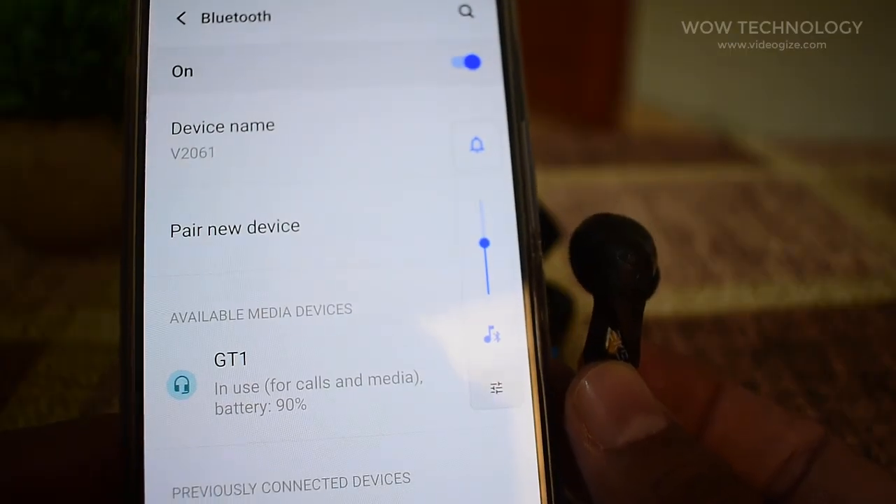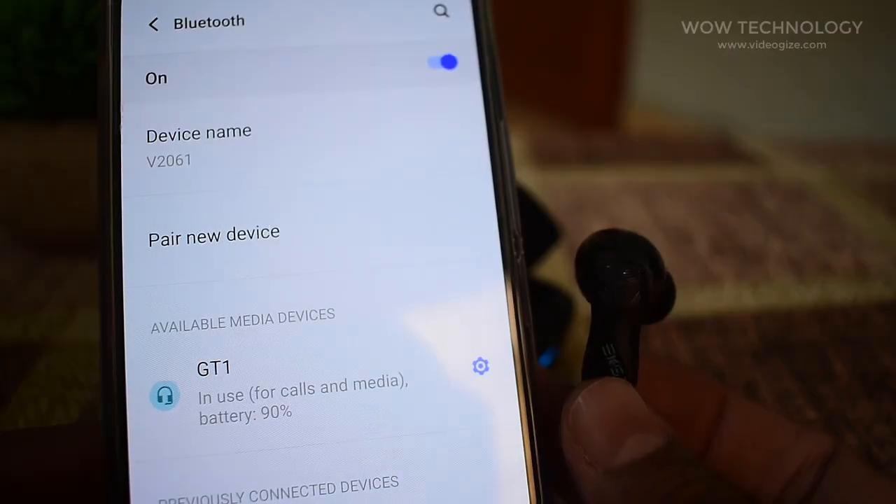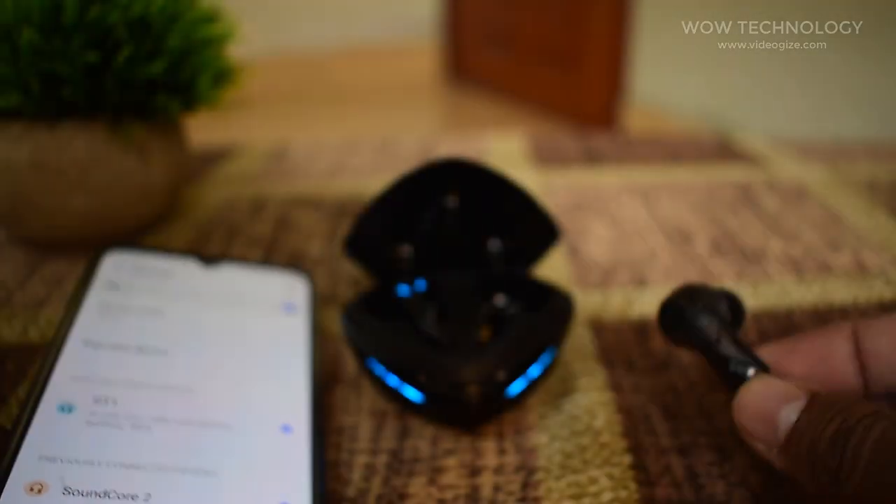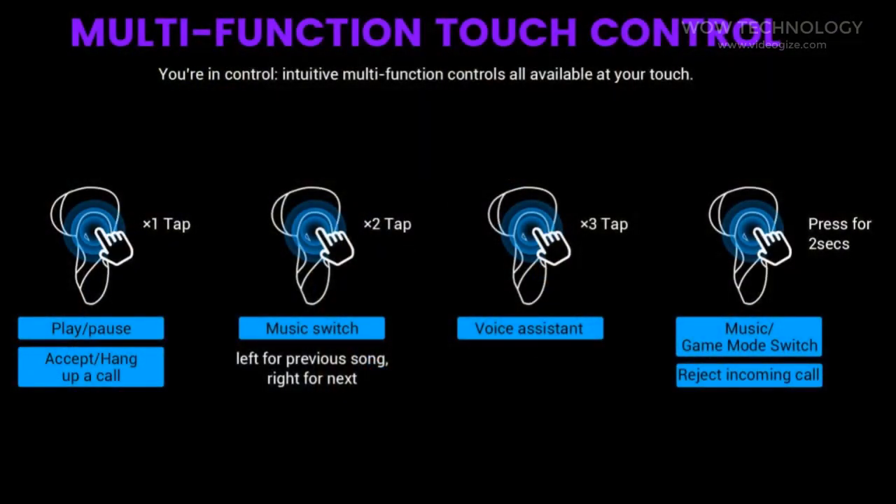Once connected, the LED blinking stops and the light blinks every 10 seconds. It is very easy to operate the earbuds as all are touch or tap-based controls. The main touch sensing area is slightly between the eyes that light up on the earbuds.